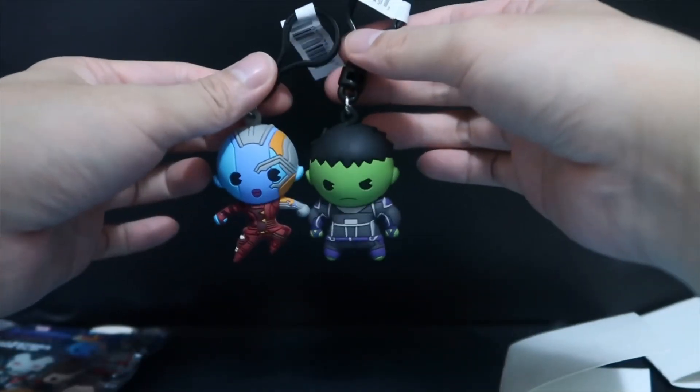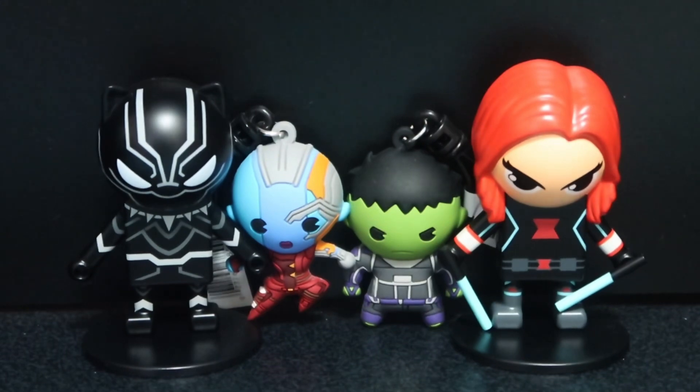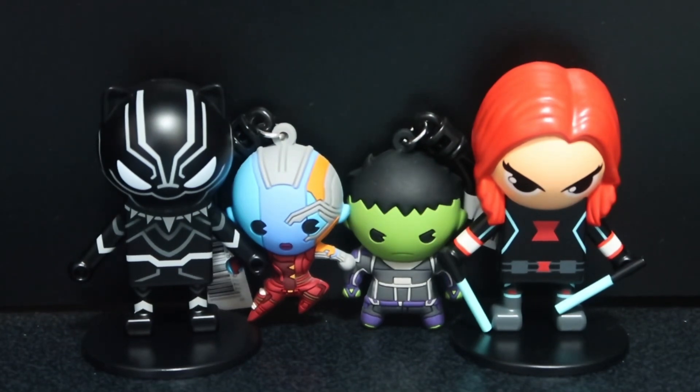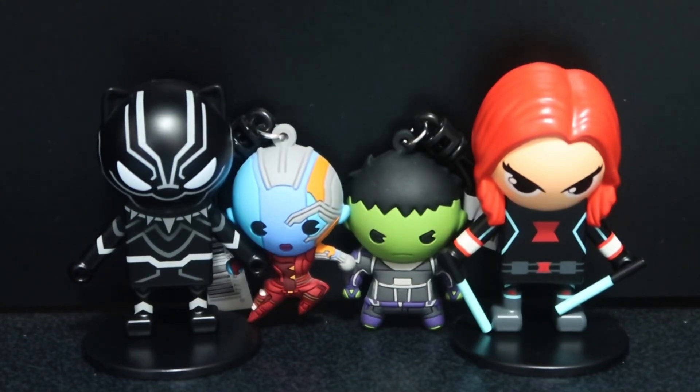So those are the two bag clips. That's about it for the mystery unboxings. If you enjoyed this video please give a thumbs up and subscribe for more Marvel Avengers videos. Maybe I'll pick up more of these mystery bags and boxes. Thanks for watching and see you next time!